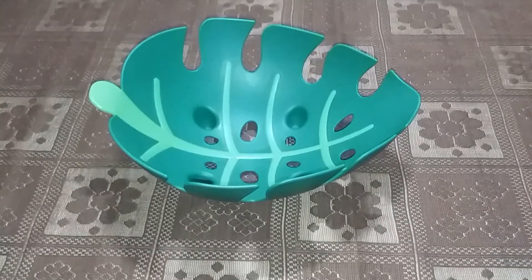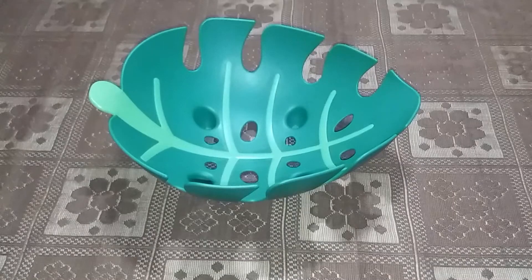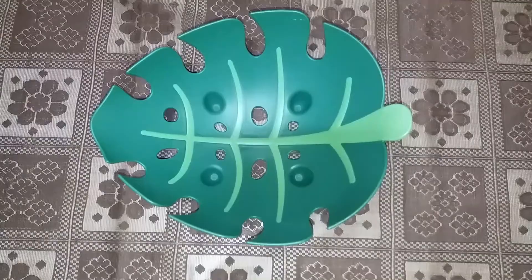As such, there are no cons in this product at this price range. This fruit basket, which is in a leaf shape, is very, very good and I totally recommend this product to all of you. It will act as a fruit basket and also as a home decor item.